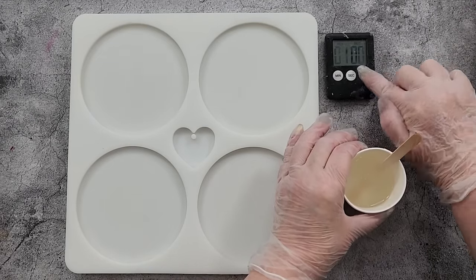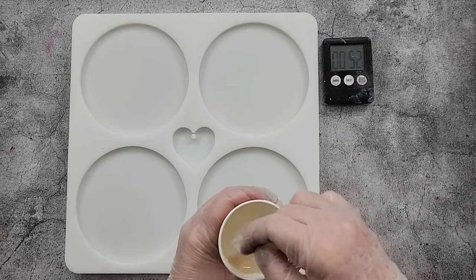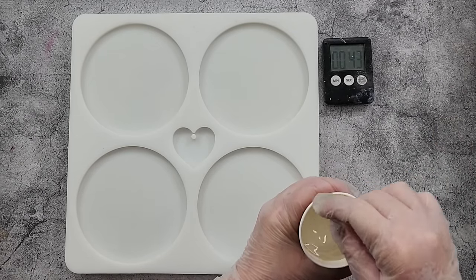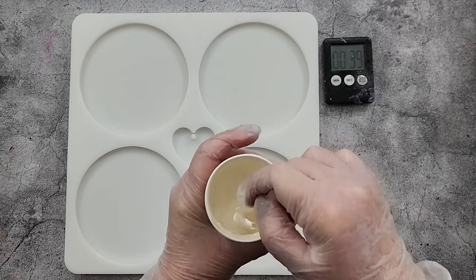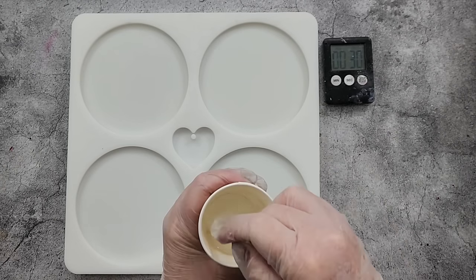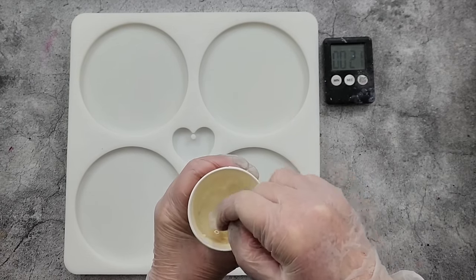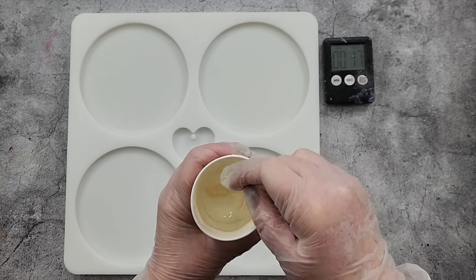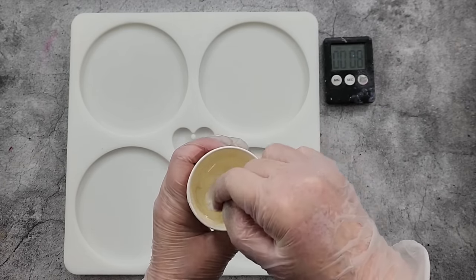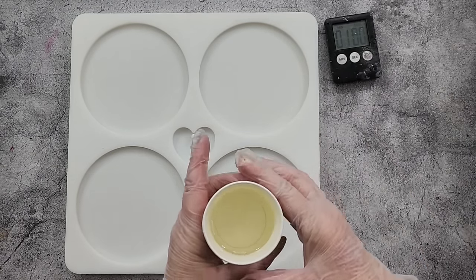I'm going to put the timer on for one minute and stir it. It's very, very thin — feels just like water. It's warming up already and I've still got 30 seconds to go. The first time I did this I stirred it for about three minutes and it cured flush in the cup. So one minute is plenty.